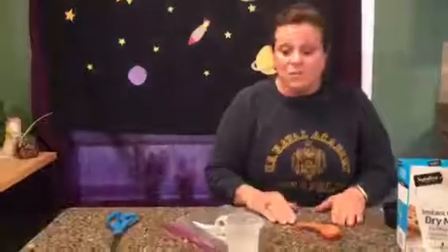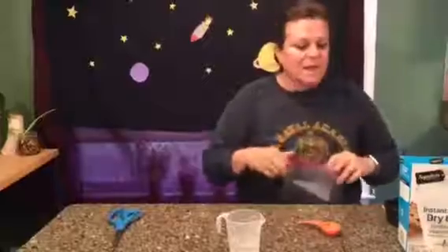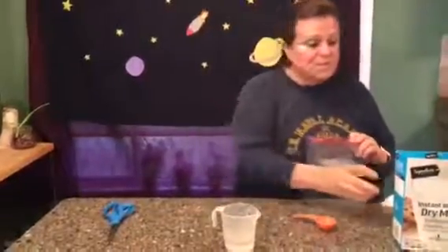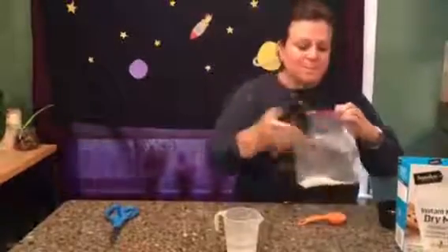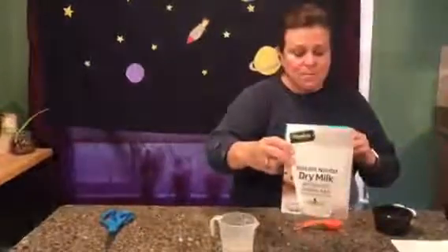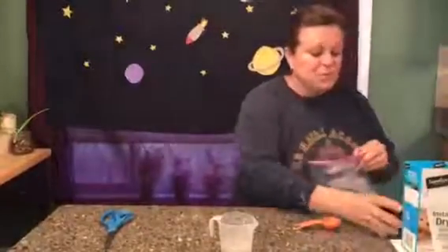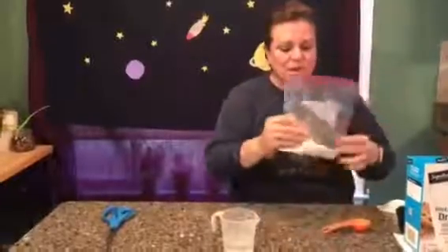I'm going to tell you the measurements I use. First, get your bag — I actually pre-measured. We start with our pudding: two tablespoons of pudding go in the bag. Then we are going to do the dry milk — three tablespoons of dry milk — and pour that into the bag as well.